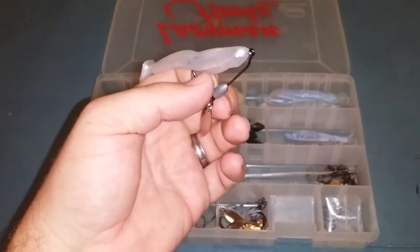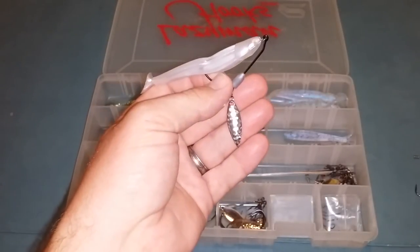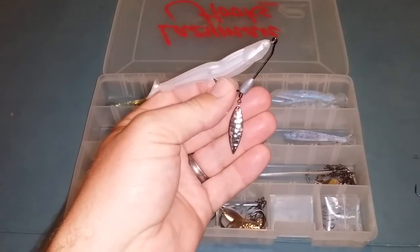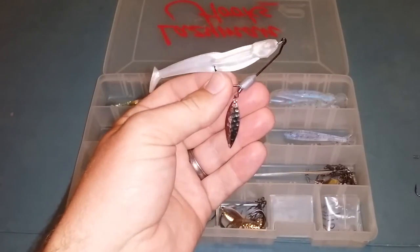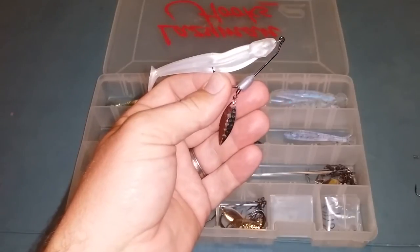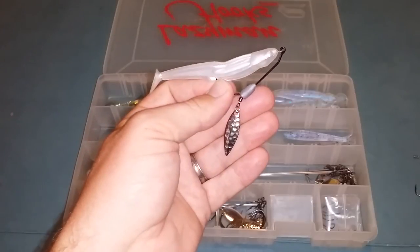I just wanted to give you a little video on these awesome hooks. The only place I get them right now is online at LazyManHooks.com. They're out of Louisiana, so being here in Texas it doesn't take long for them to ship and come in.